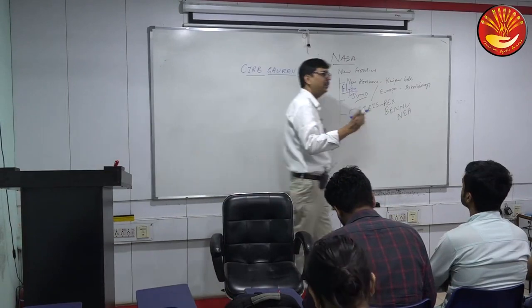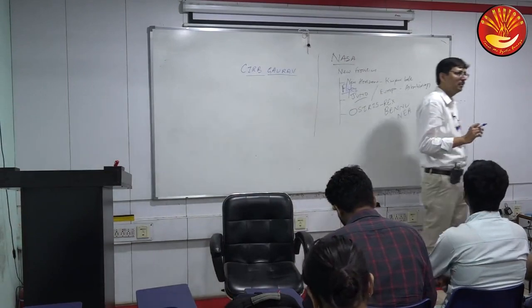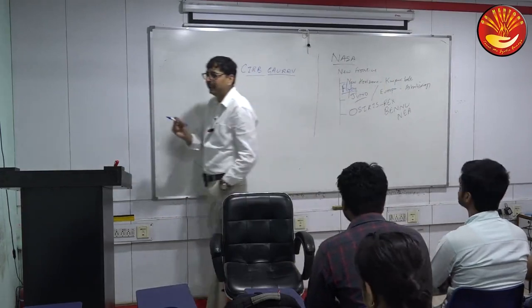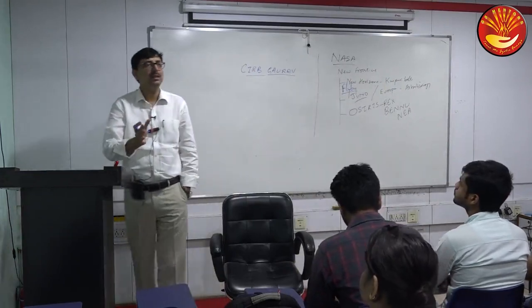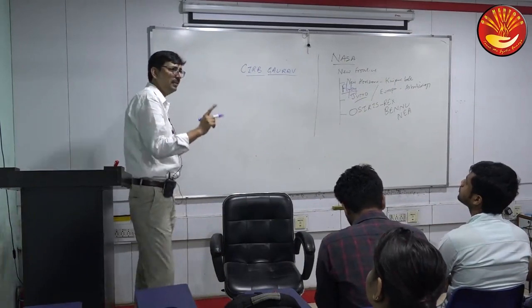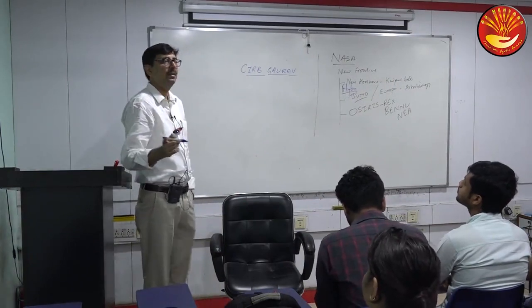Is it the first instance of the cloning of a mammal in India? No. Garima 1 and Garima 2 were cloned by the National Dairy Research Institute, Karnal. That is a separate setup from this one.